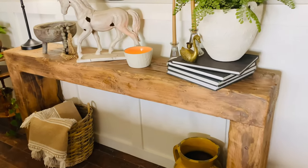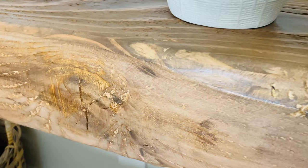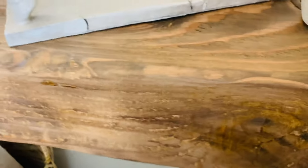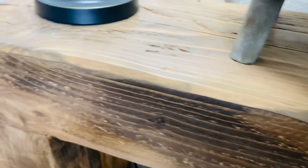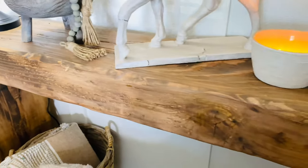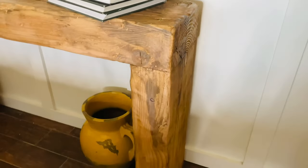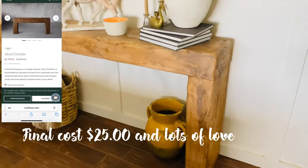This is how it turned out and I absolutely love it — I hope you guys love it as well. I want to give my son a shout out for helping me cut and build it, my brother for giving me the beams, and my husband for helping sand. If you guys enjoyed this, don't forget to give me a thumbs up and comment down below. It really helps my channel — see you guys next time, bye!